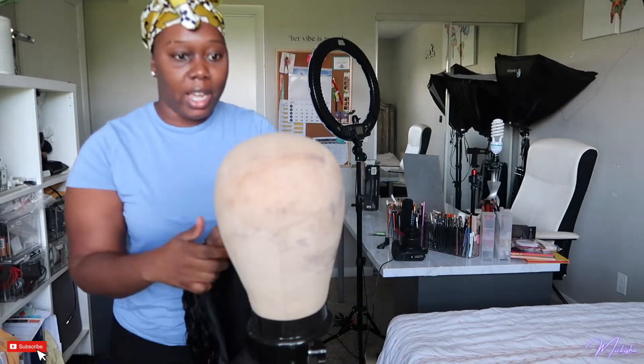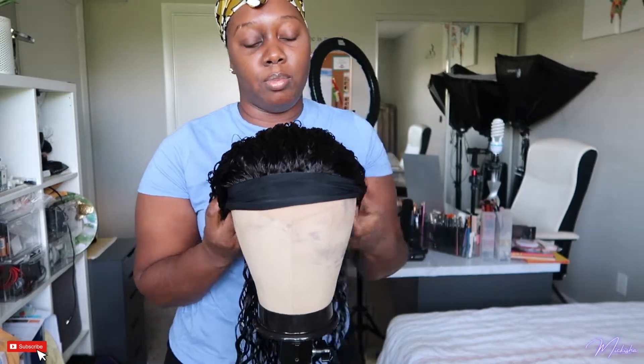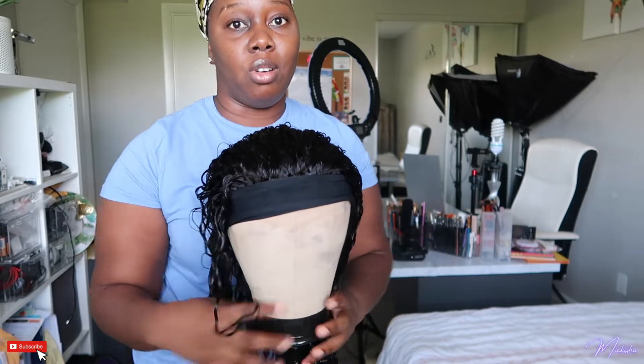Alright guys, now I'm just going to blow dry it. I have my mannequin head — it's just so much easier for me to blow dry it on here than on myself.